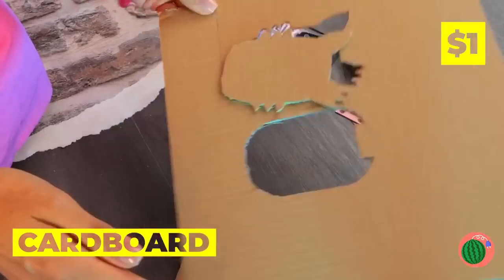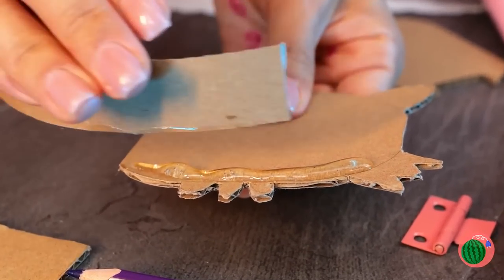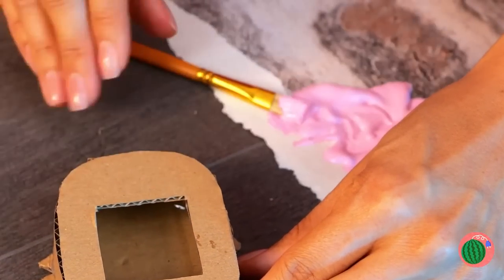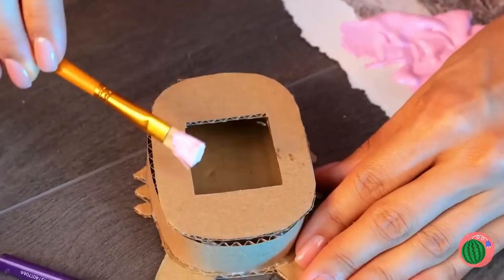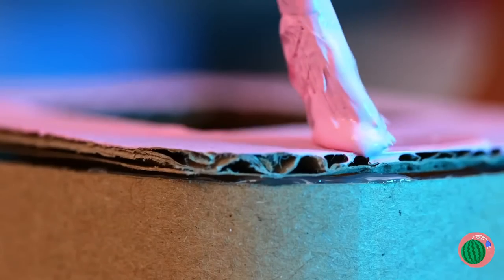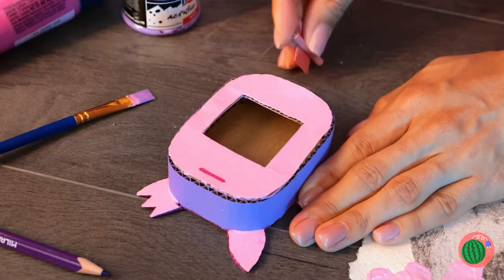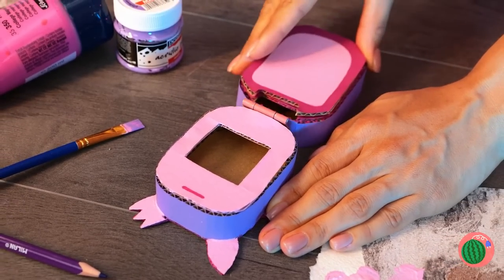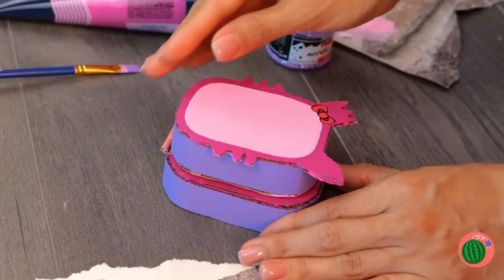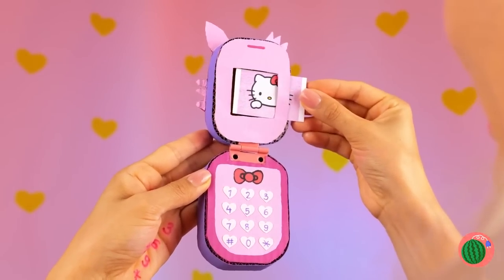Cut a cat shape out of cardboard. Hot glue some cardboard on the side. Now add a cover on top. Let's add color — pink, it's kind of her thing. And some purple on the side. Looking good. But our phone still needs a keyboard. It's a Hello Kitty phone — they gotta stick together.